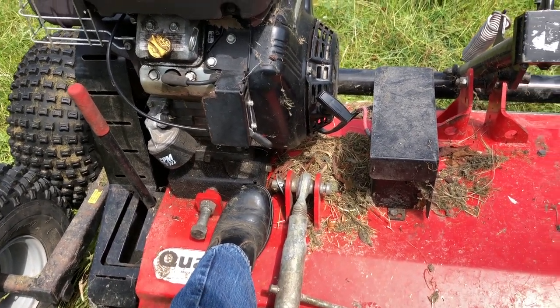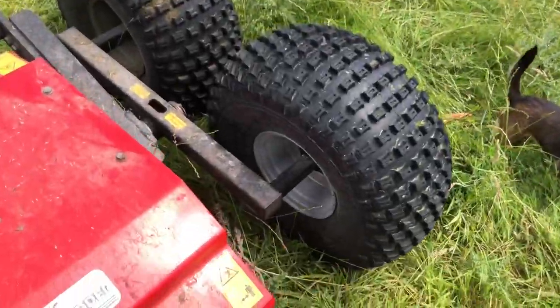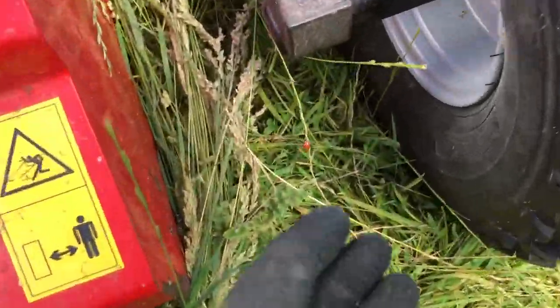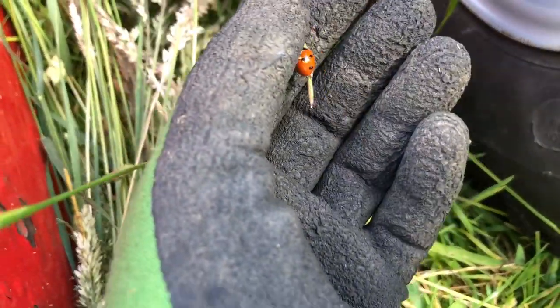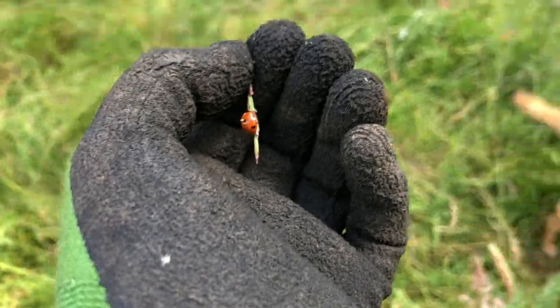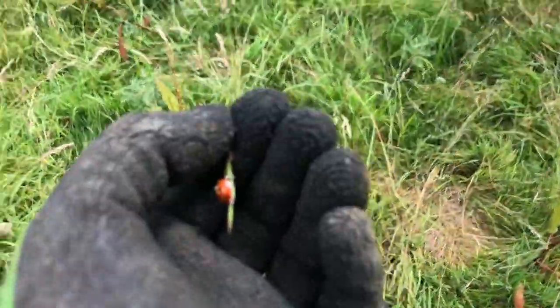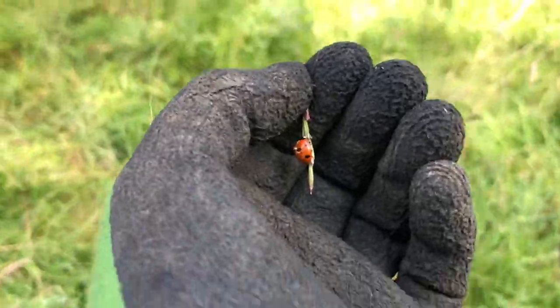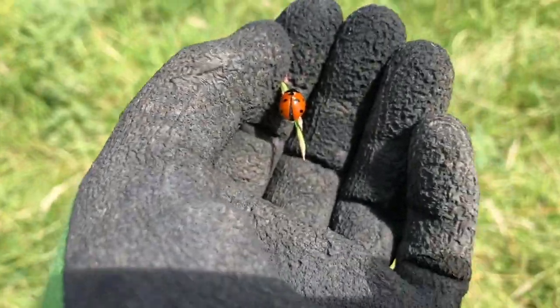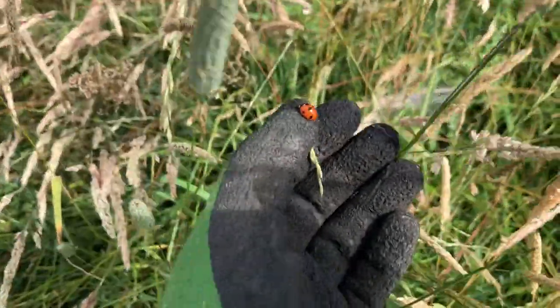Getting ready to start and come through the long grass. I want to save the ladybug, so I'm going to put her somewhere else where I'm not going to mow. She came off the machine — she was in the long grass.